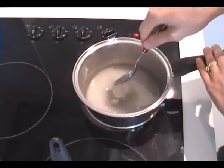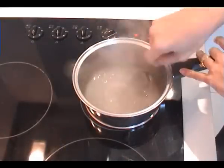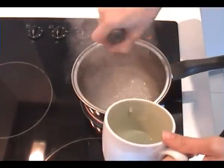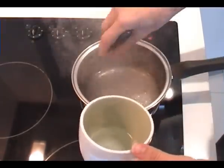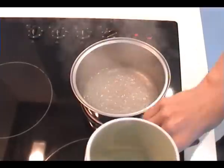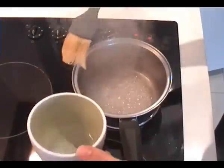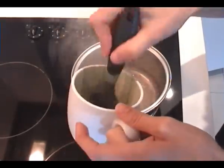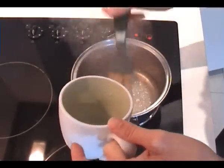Bring that to the boil and continue to stir it until the sugar is dissolved. Then take a pastry brush and some water in a cup and generously brush down any sugar that's on the edges of the pan. You need to do this otherwise the thin bits of sugar splashed to the side tend to burn.